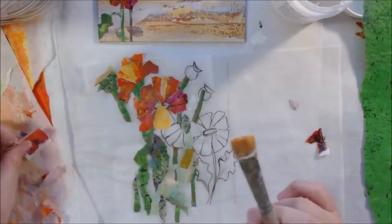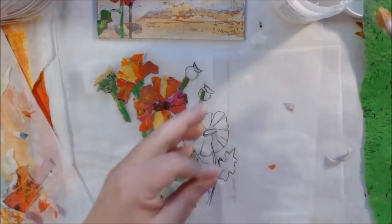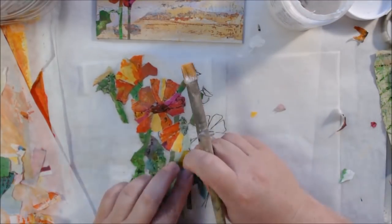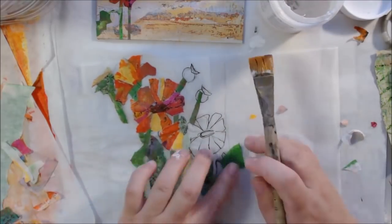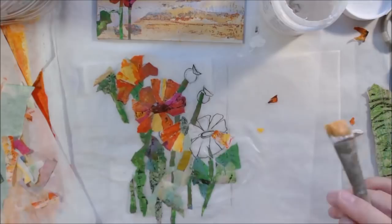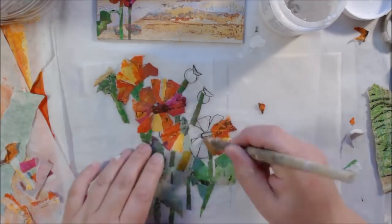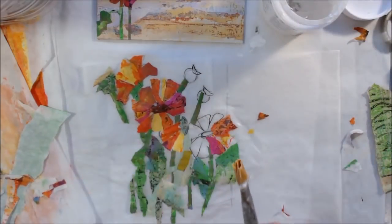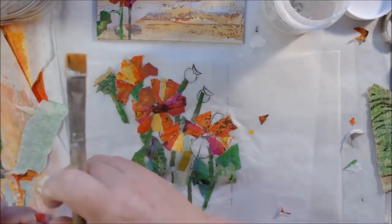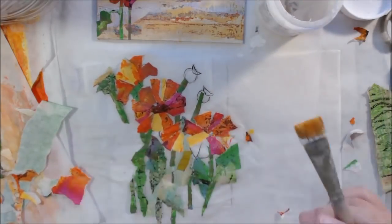I put the petals on before the center on the open flowers because then the petals can all overlap each other and you won't see it once you put the center on. If I put the center on first I'd have to very carefully tear the bottom of each petal to avoid overlapping. These are the things you think about as you learn how it works. Collage is my love — I could really do this all day long.